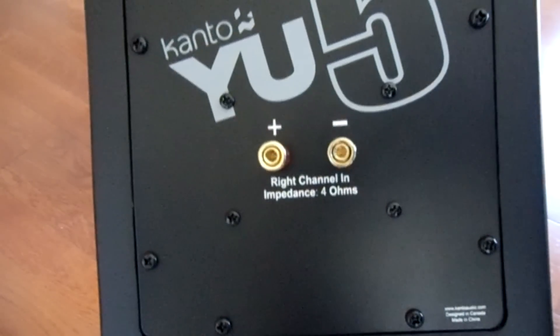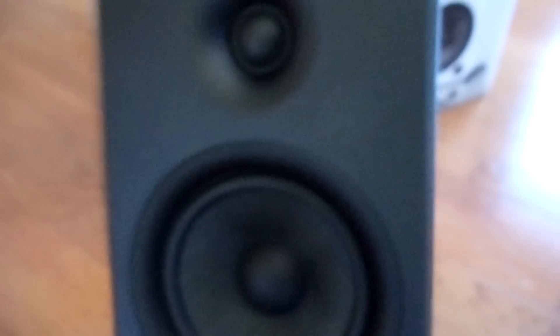So here I'm pulling out the first speaker. You can see the matte black. They come very nicely wrapped up in that kind of almost cheesecloth material. There's the main speaker on the bottom, there's the tweeter up top. We have the posts on the back to connect to your main speaker. So this is the secondary one — Kanto U5 on the back.